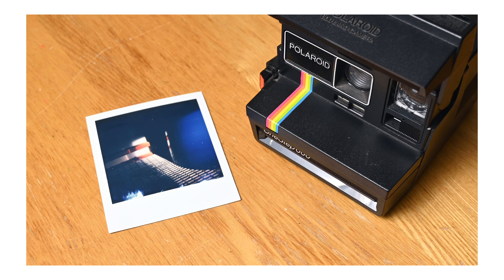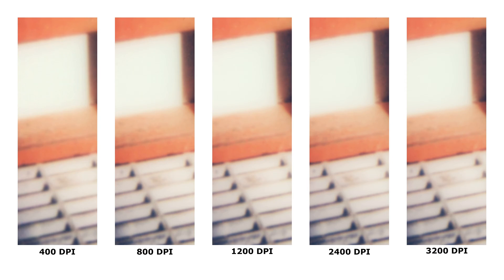Second, the Polaroid One Step 600 with Polaroid 600 film. The Polaroid One Step 600 is a fixed-focus camera with a plastic lens, so nothing is really sharp here — keep your expectations in check. 400 DPI again looks really bad, but honestly all of the other resolutions kind of look the same, due to the limitations of the fixed focus distance and the generally poor quality of the plastic lens.